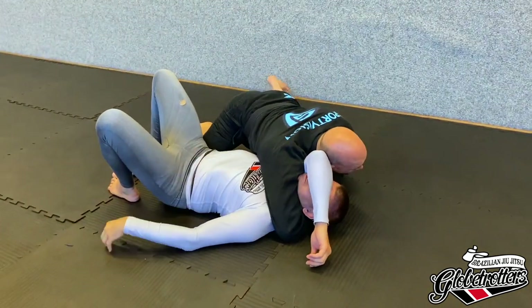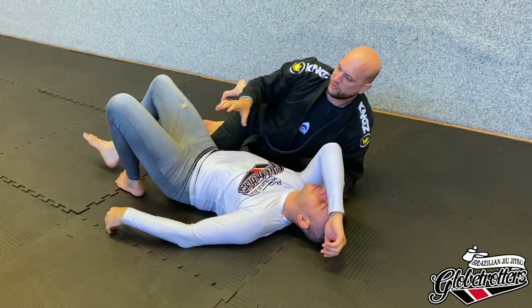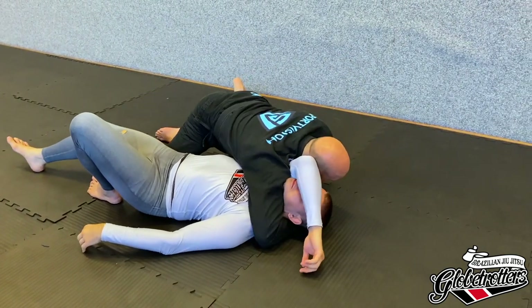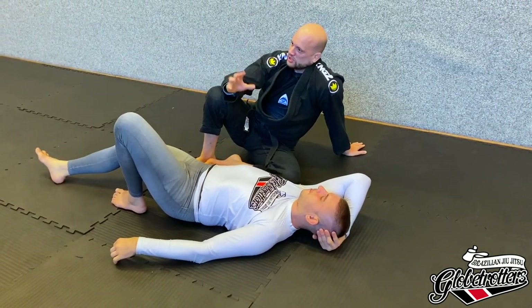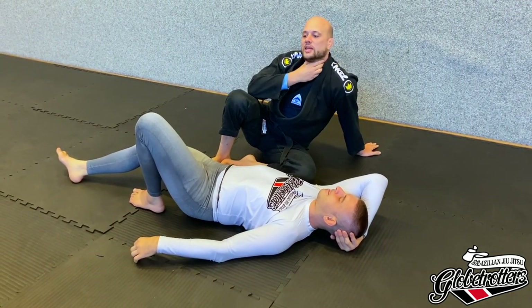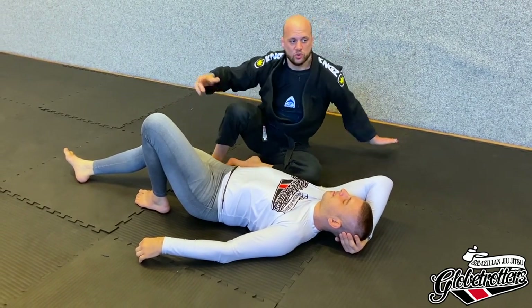Just get a regular arm triangle and really feel the choke — I don't want you ripping up his or her neck. Today we'll do the choke first. You've probably all done it before, so before I show you the defense I want you to practice the choke again so you really get it. Help your friend get the choke first. Three, two, one.